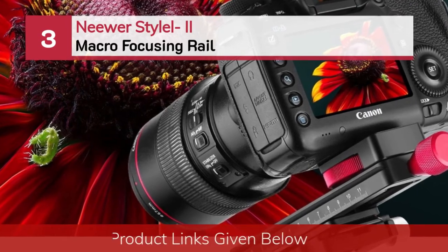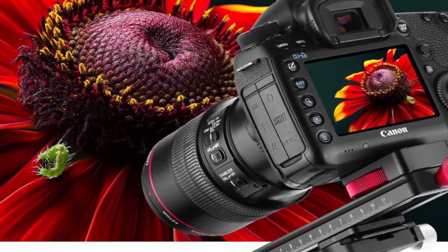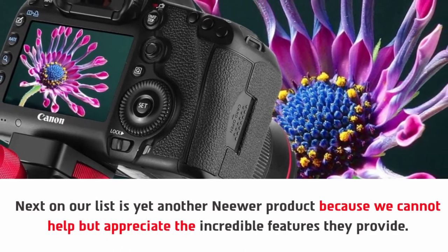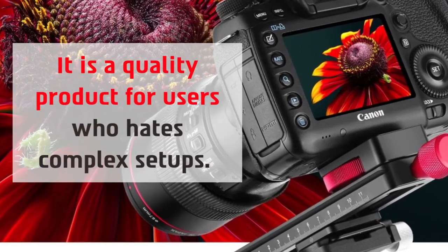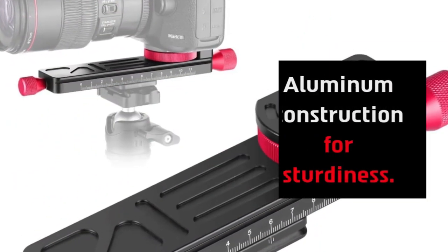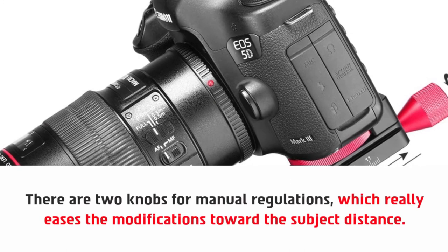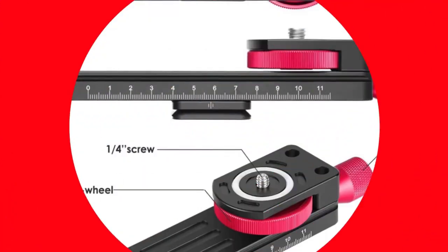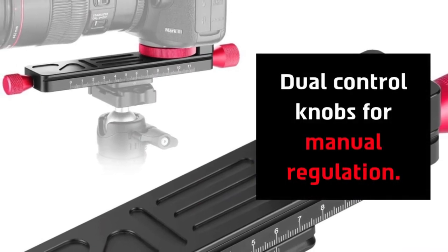Number three: Neewer Style 2 Macro Focusing Rail. Next on our list is yet another Neewer product, because we cannot help but appreciate the incredible features they provide. It is a quality product for users who hate complex setups. It features aluminum construction for sturdiness, and there are two knobs for manual regulation which really eases modifications toward the subject distance. It has a one-fourth inch screw on the top and a three-eighths inch screw thread at the base, with dual control knobs for manual regulation.